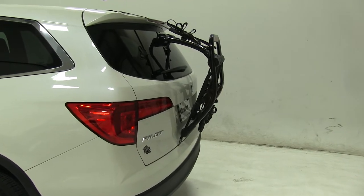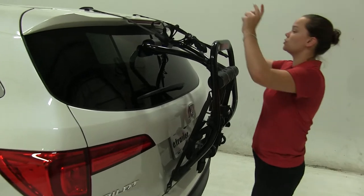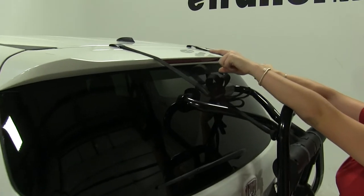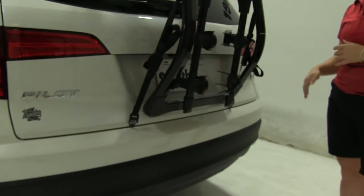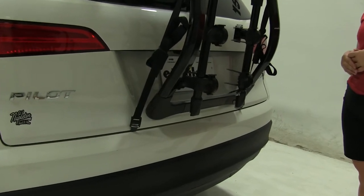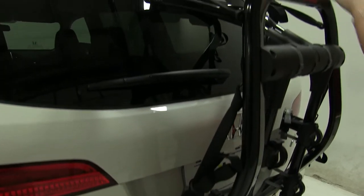Now, how our trunk mount is actually secured to our vehicle — we have four straps. We've got two over the top portion of our hatch and two underneath the bottom portion. Those are just going to hook in. They also have a rubber coating to prevent any scratches or abrasions, and they're going to tighten with cam buckles on each strap.